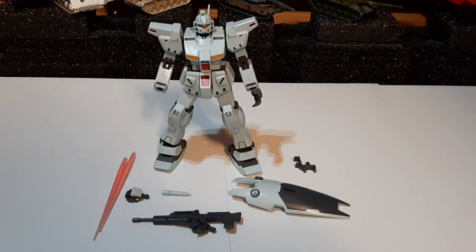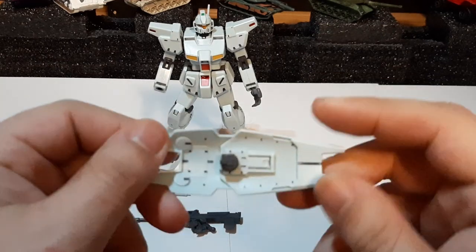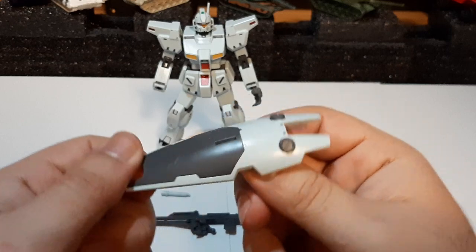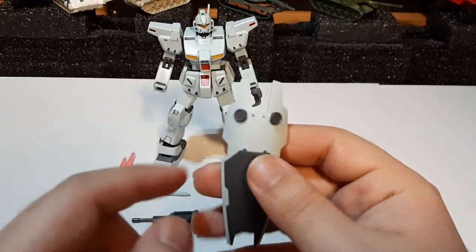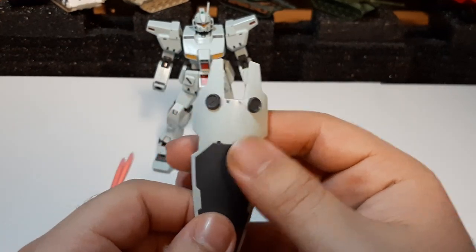Starting off, we have the GM Custom shield, which is basically a modified version of the GM Command shield. I call it a modified version because it's in the GM Custom's color scheme, and it looks like these little bits were added here — I don't remember those being on the GM Command shield.